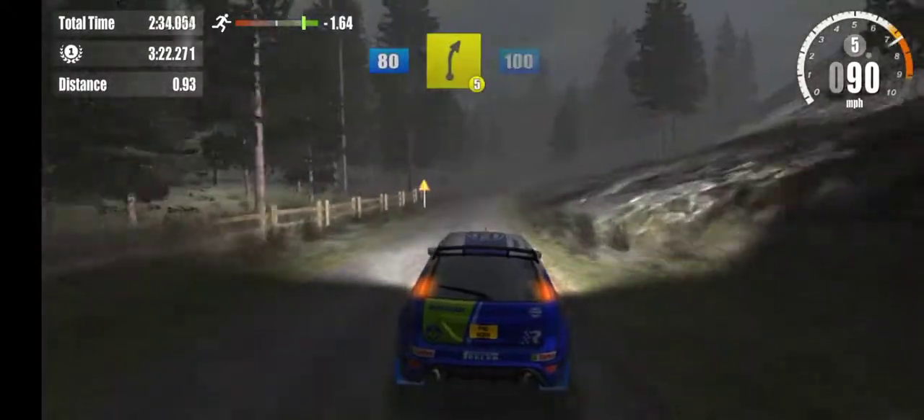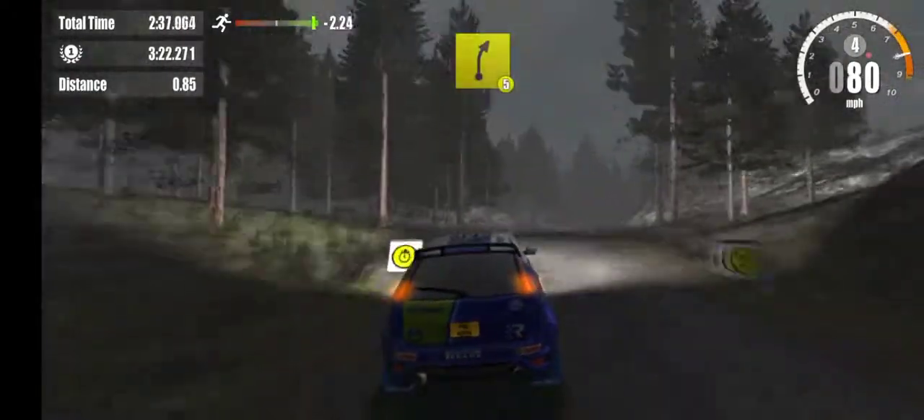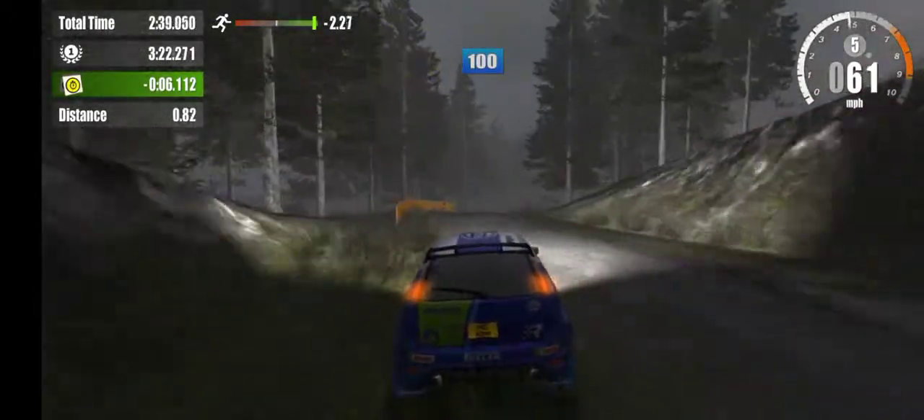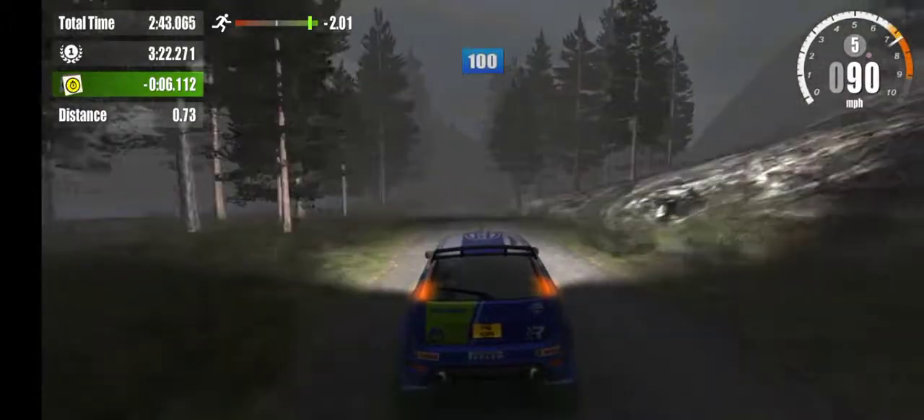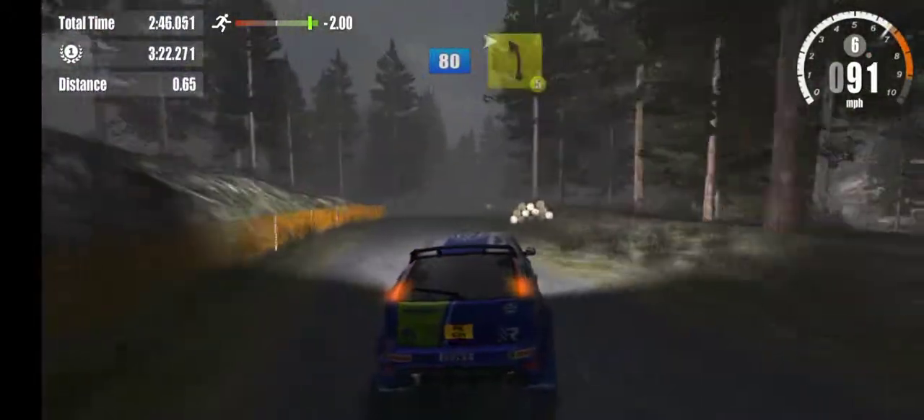5 right, 100. 5 right, 100. On to tarmac, 100. 6 right, 80. Into 5 left.